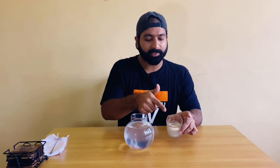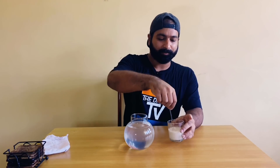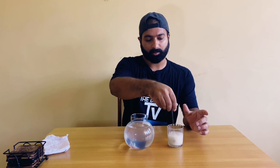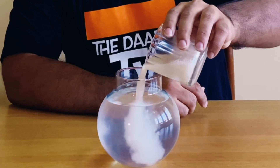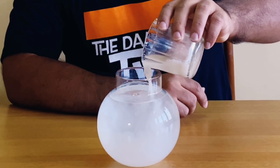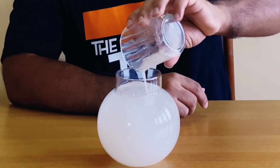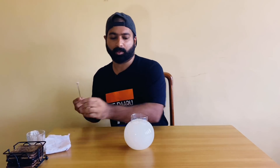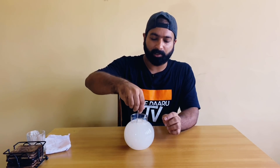It's been 15 to 20 minutes and as you can see the yeast has been activated. We'll give it a stir once again and we'll be adding this mixture to our coconut water.